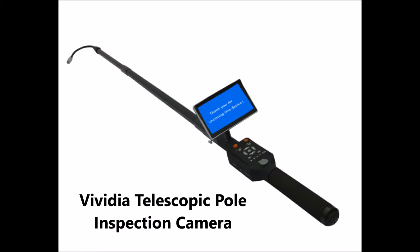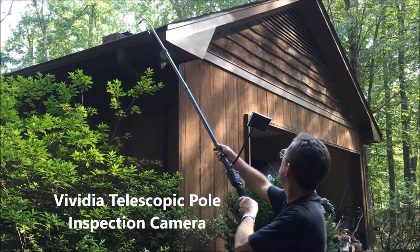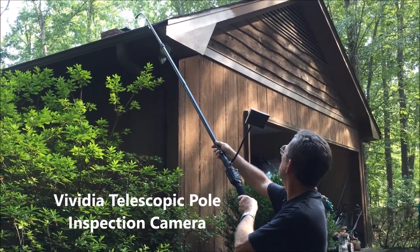The new Vividia Telescopic Pole Inspection Camera is designed to provide you with an improved variety of functions for video inspection and photography.